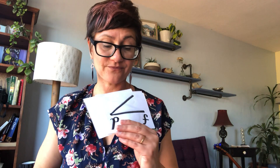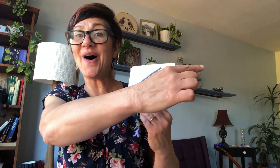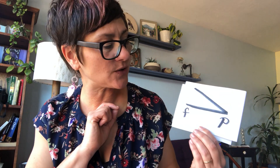Sometimes they want you to start quietly — piano — and end up loud, and this is called a crescendo. Crescendo. Sometimes they want you to start loud and get quiet — a decrescendo. Decrescendo. That's right.